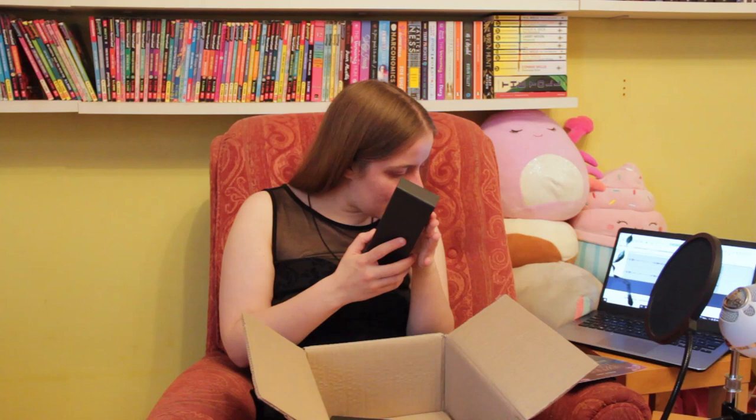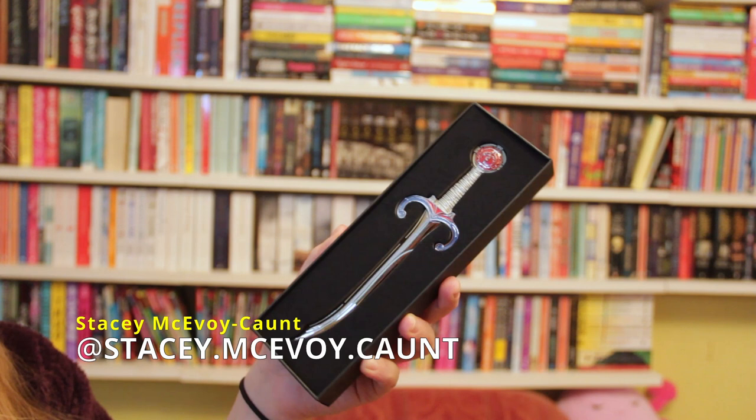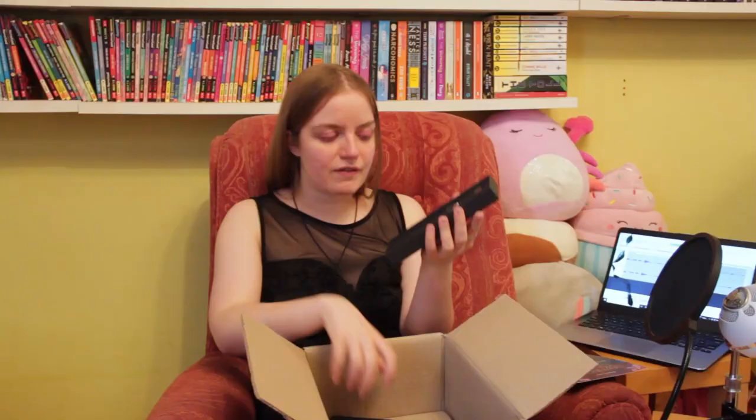Last but not least we have this big replica dagger, which is by Stacey McAvoy-Caunt. It is a stunning dagger — it has a little clawed, taloned bird foot at the top so you can tell it's Kestrel's dagger. It's a very pretty and unique dagger shape.